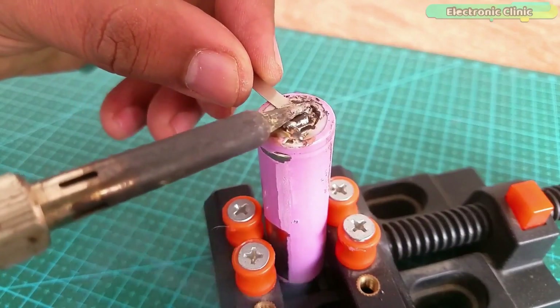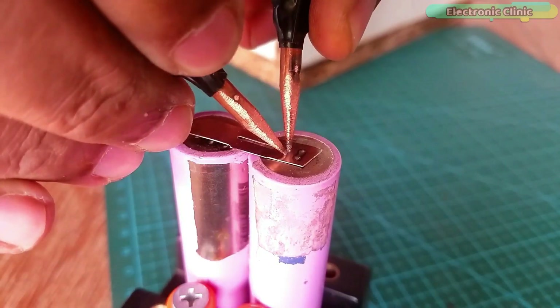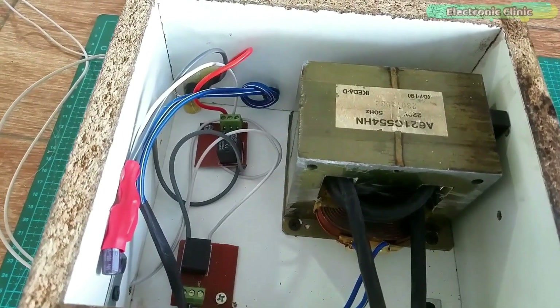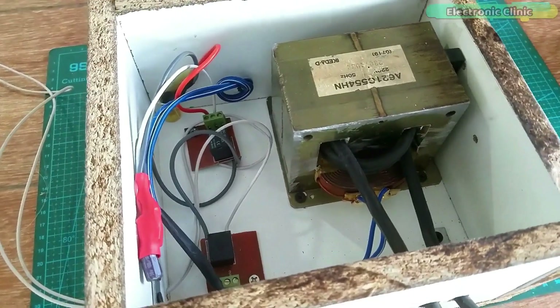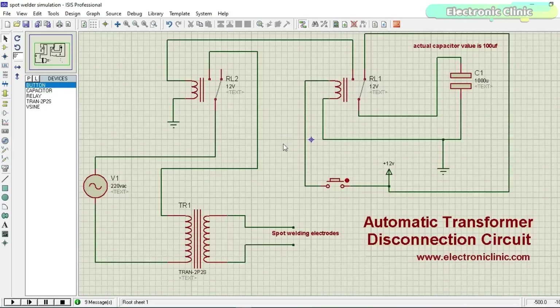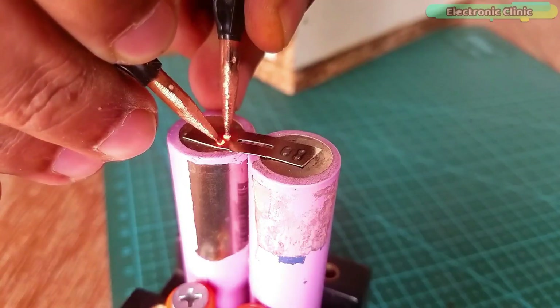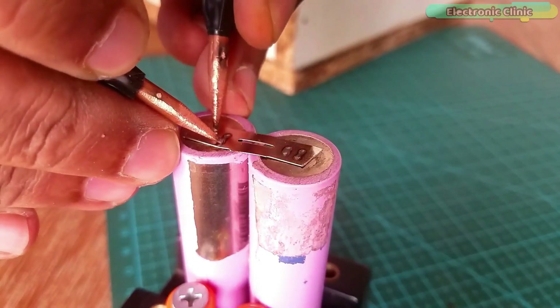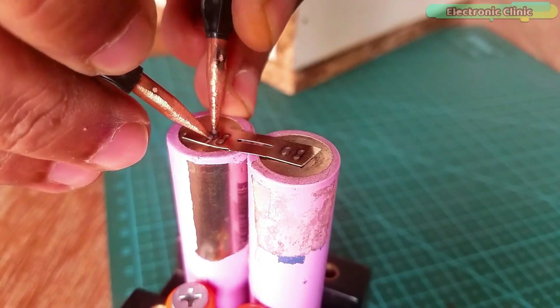At this point you can use soldering or spot welding technology for making these series and parallel connections. Personally I don't recommend the soldering technique for this job. What I recommend is spot welding technology. In my previous video I made this semi-automatic spot welding machine and I explained each and every detail including wiring with the help of a simulation designed in Proteus.